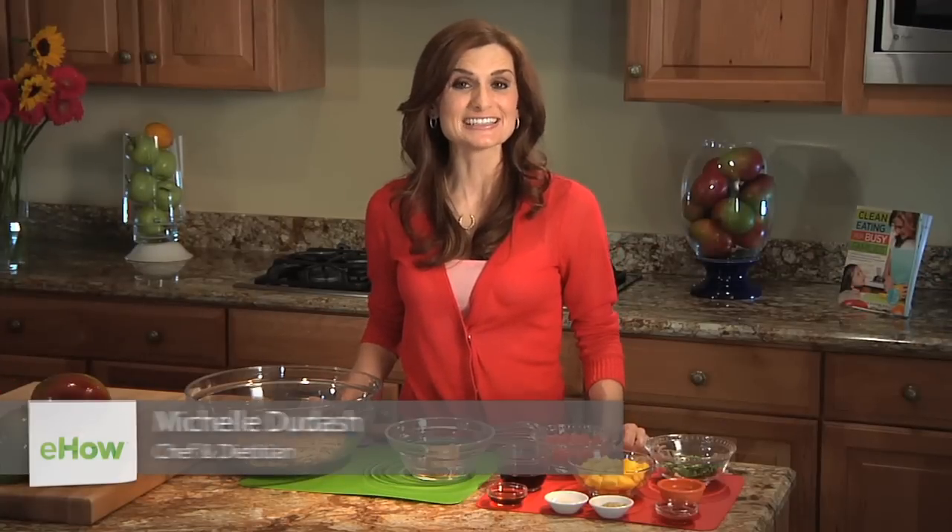Hi, I'm Michelle Dudash, author of Clean Eating for Busy Families, and today I'm going to show you how to make a mango noodle salad.